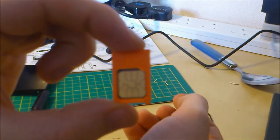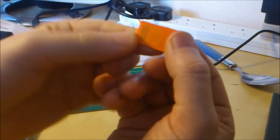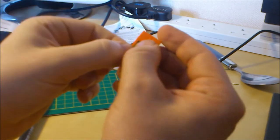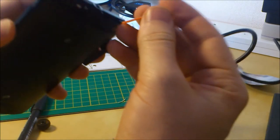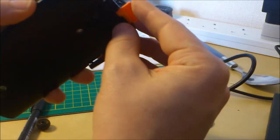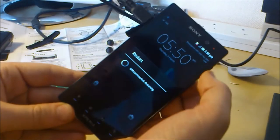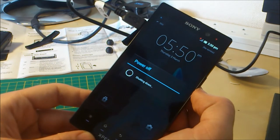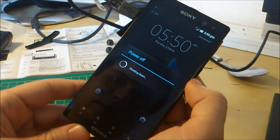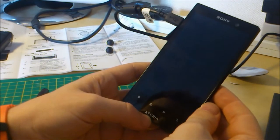And there you go — there is your micro SIM in the slot, just like that. So what we do now is put it in the card slot. And now the phone is reading it. Hopefully when I switch it on next time it should be good to go.